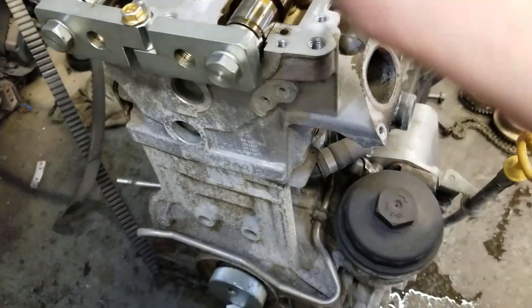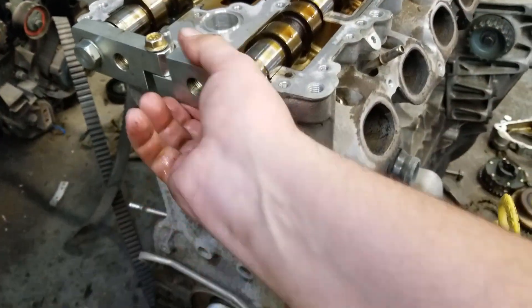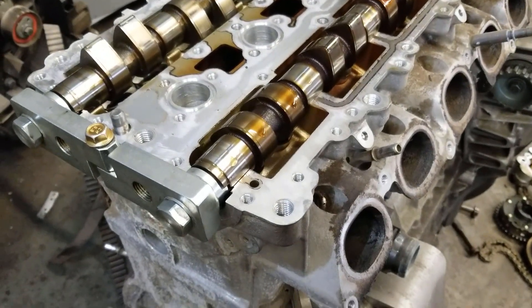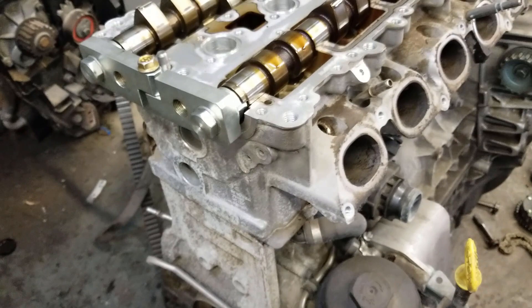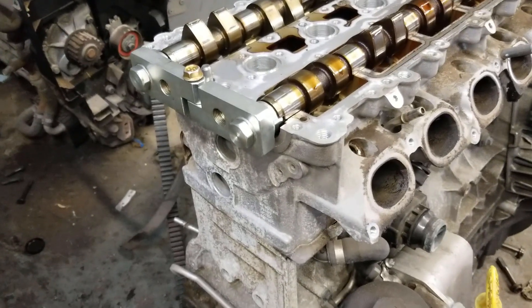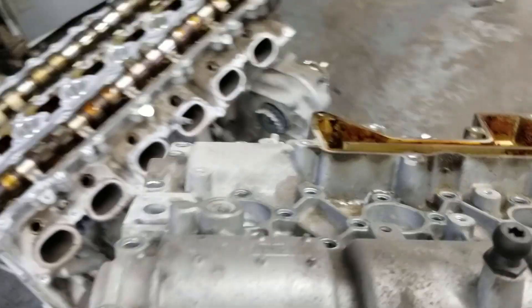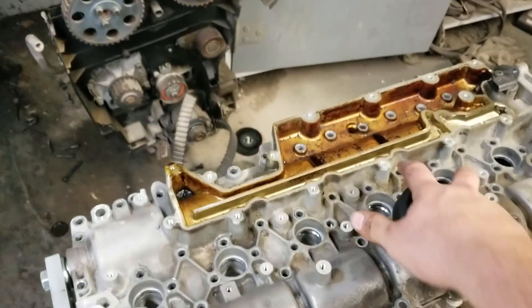I'm not going to bother torquing these because I'm not reusing this engine. Once you get this set up, what I usually do is leave this bolt loose, so it gives me a little bit of wiggle room and the valve cover can go on a little bit easier. Your final timing is not technically set until you put the chain on, but your base timing is done. It's that easy. So now I'm going to put the valve cover on — just like that, and your valve cover is on.